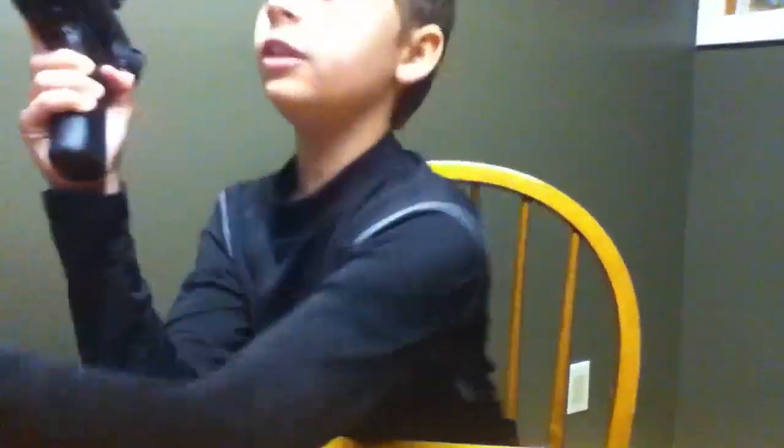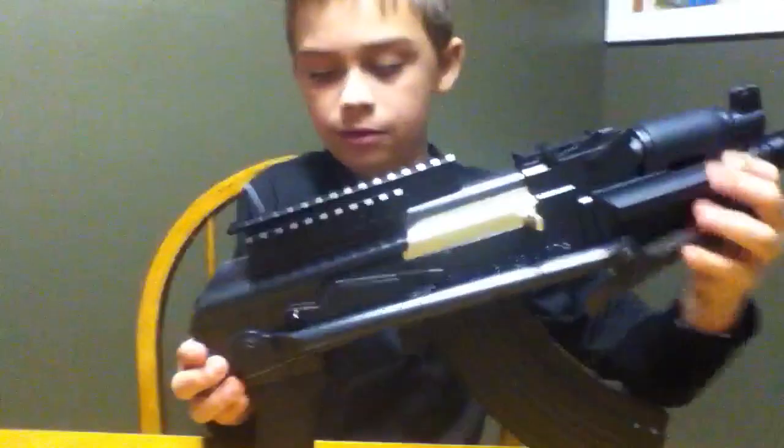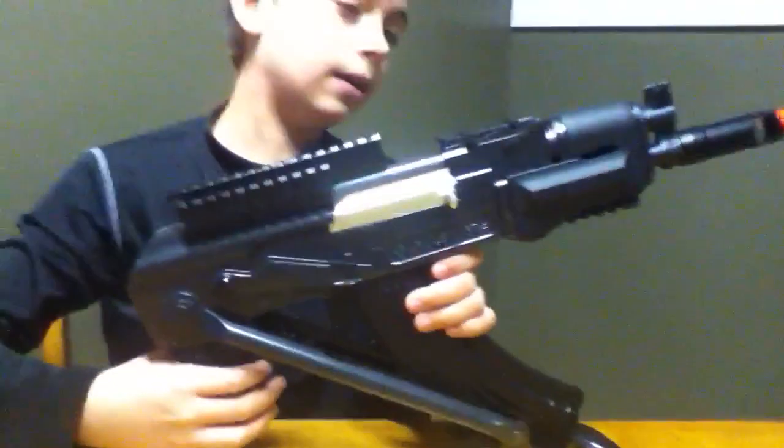The magazine holds 275 rounds — you wind it up, cock it, and right here is the safety, then full auto. Let me take the stock out so you can see — you can't go full auto when the collapsible stock is folded down, for some reason, which is pretty annoying.